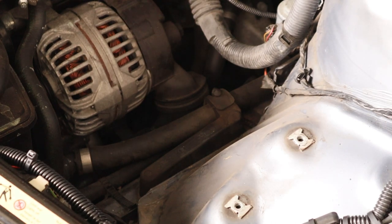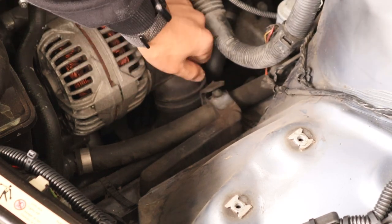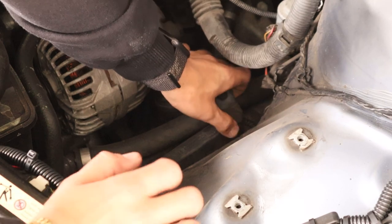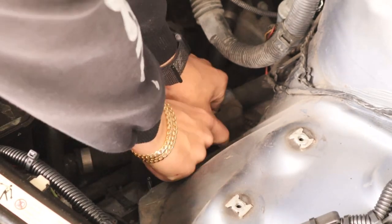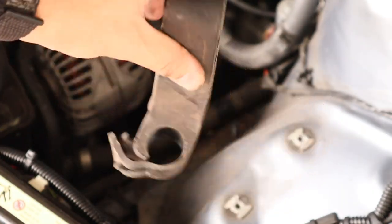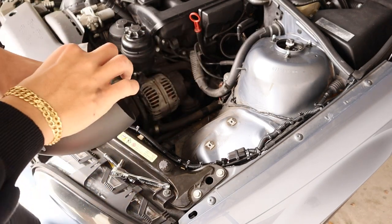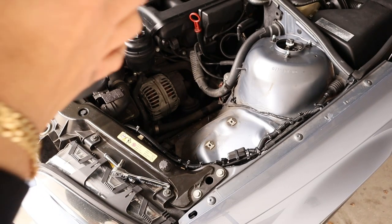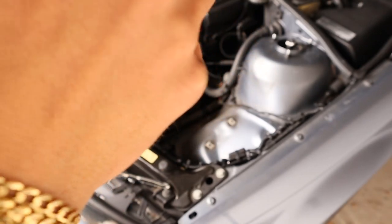Next, this is what the stock airbox rests on. There's a tab right here — you want to pull and unclip it. This rubber piece should come right up, given it's been in there for 20 years. There you go, out just like that. Now grab the upper intake boot that came with the kit — there's a rubber grommet you have to push in edge to edge.